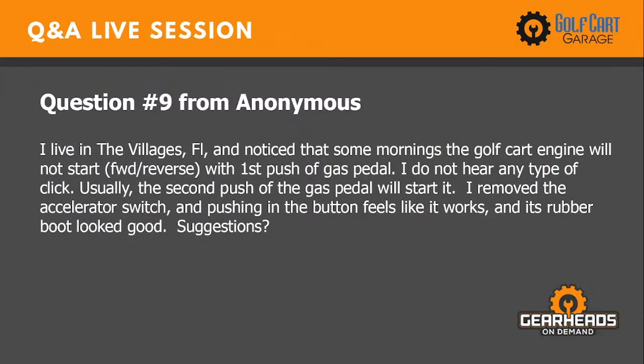Question nine will be the last regular question for this session — episode 51. I will be coming back in about an hour to do episode 52 at 12 o'clock noon central time.